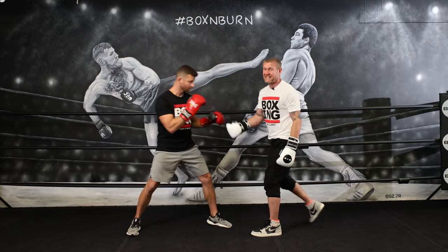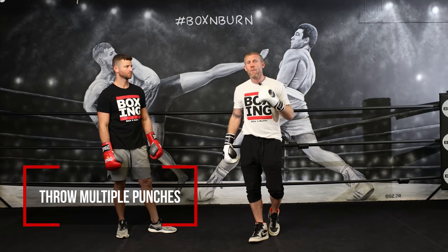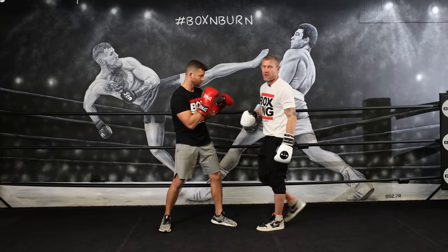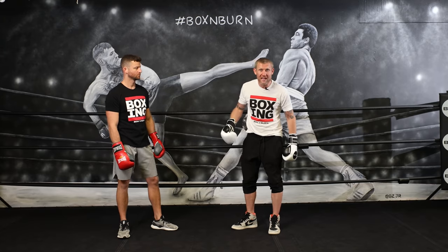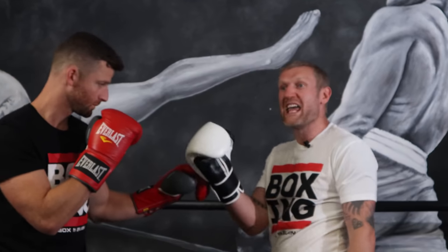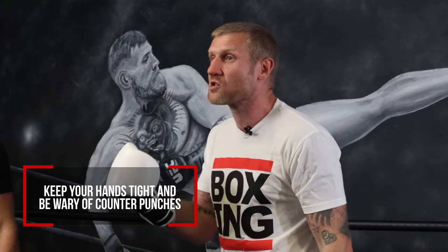To beat someone with the hands-down style, first keep feinting — throwing the punch keeps them thinking and wary of what's coming back. The other way to beat someone like this is to throw multiple punches. If you throw single punches, they can always counter fast. What you should do is throw multiple punches moving forward, cutting the ring down, getting this guy onto the ropes, keeping your hands tight, and always being wary of the counter punches coming back at you.